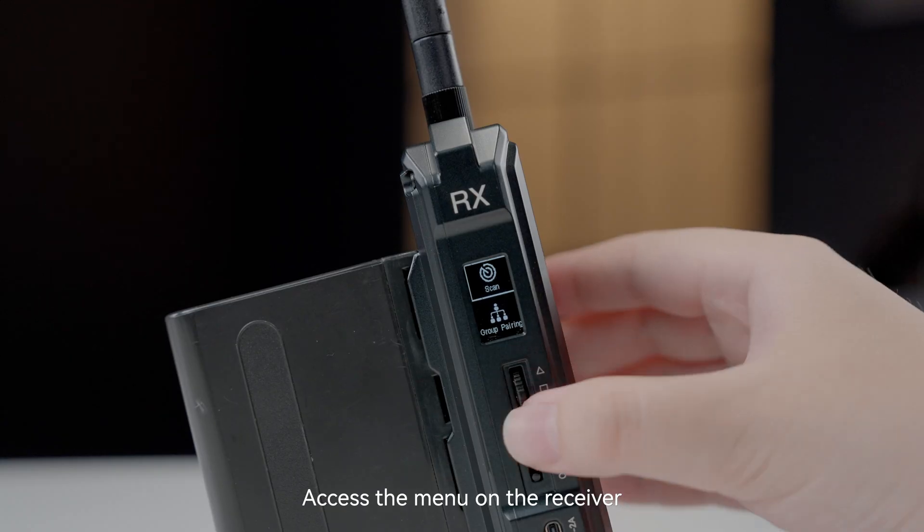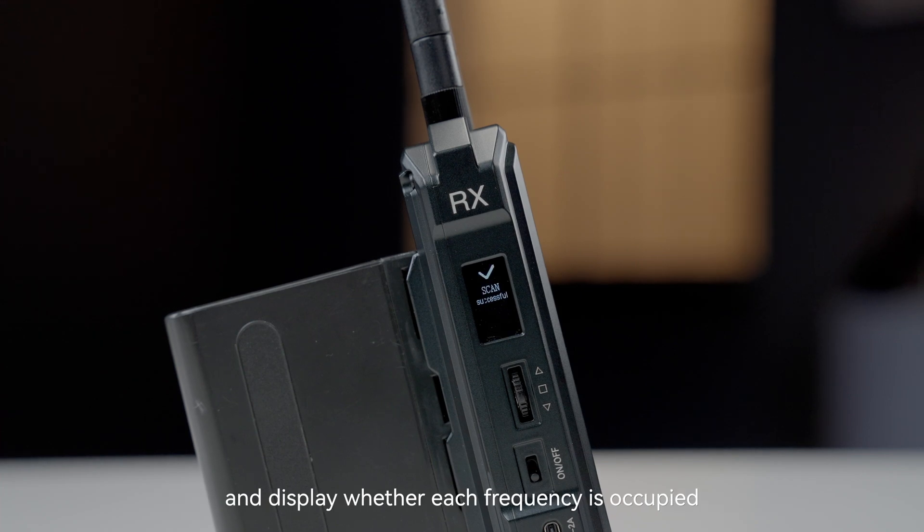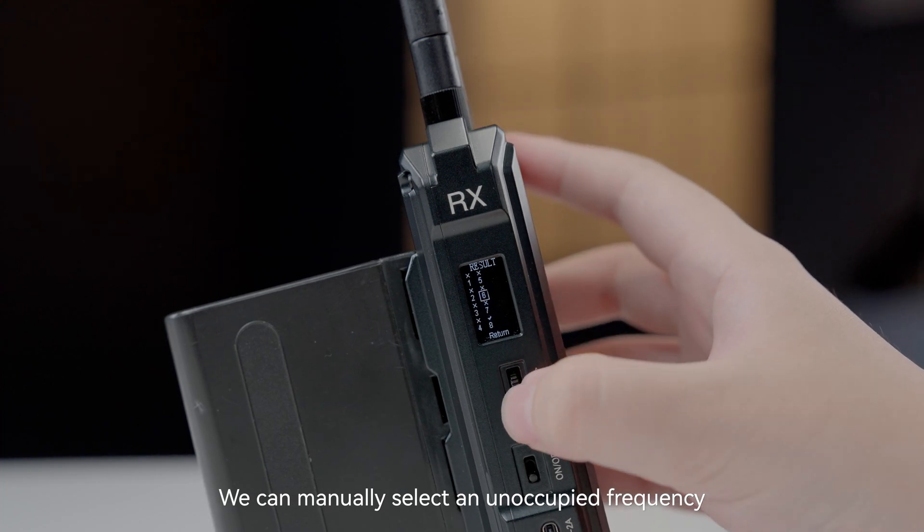Access the menu on the receiver, choose Scan, and the device will automatically scan the frequencies and display whether each frequency is occupied. We can manually select an unoccupied frequency.